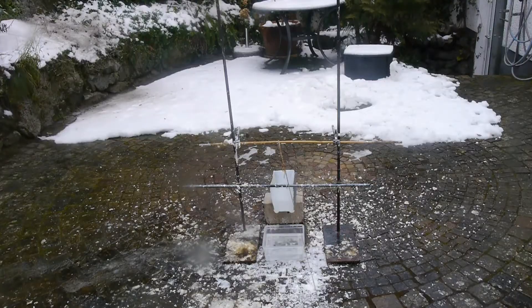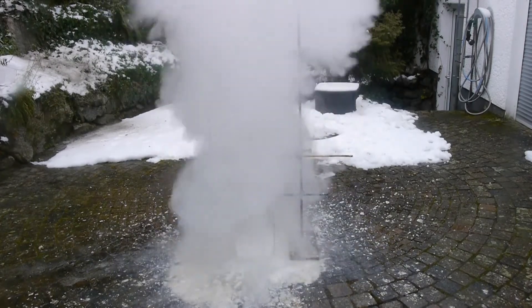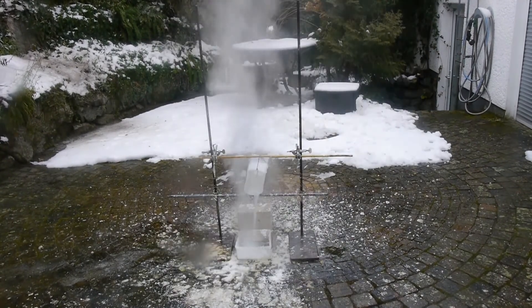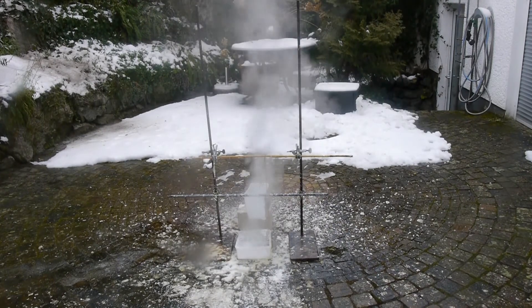Now for the ultimate reaction: concentrated sodium hydroxide solution versus 96% sulfuric acid. That was insane.